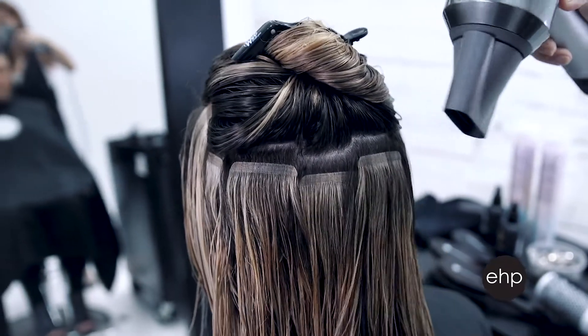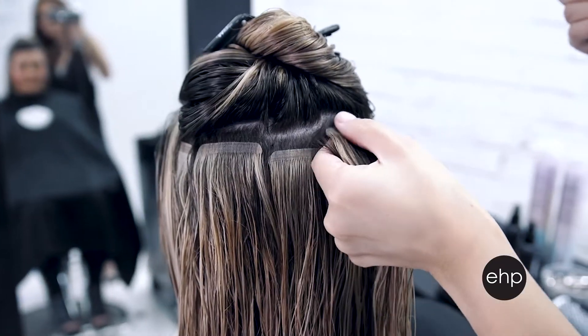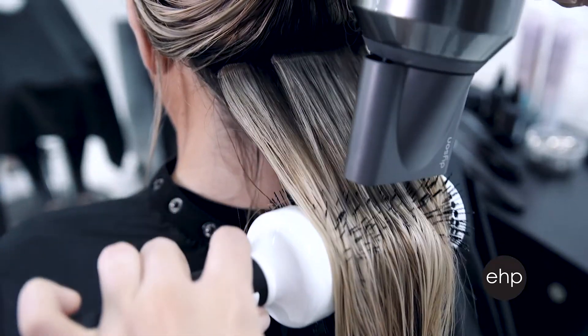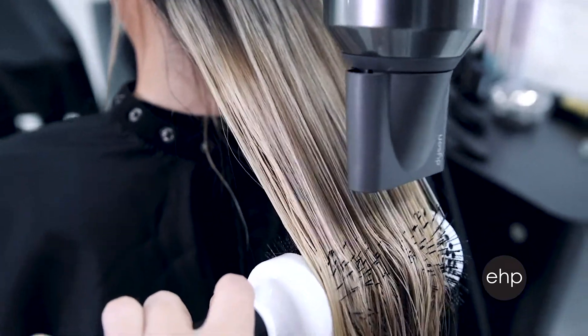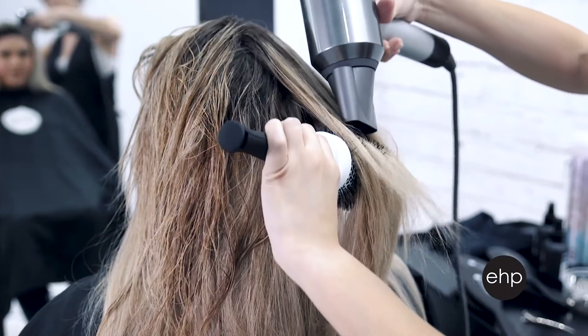You'll first want to dry the hair at the scalp and around the extension attachment. You can press the panels together as you do this to solidify the extension bond. Once the panels are dry, you can proceed to round brush or paddle brush as you normally would. Feel free to use any volumizing or styling products you would like, working in sections.